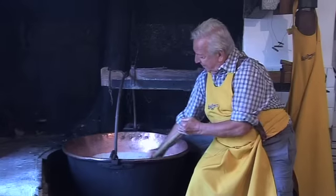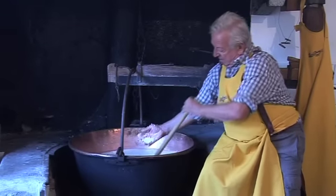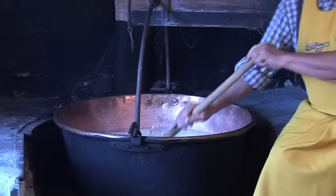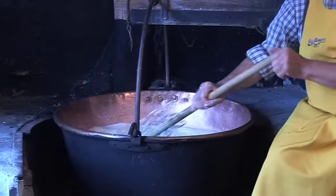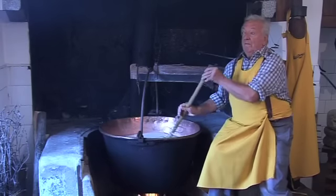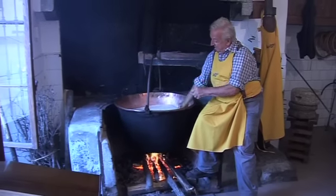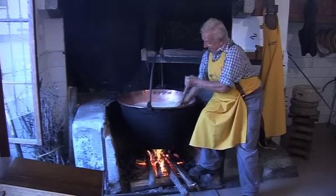Now we have to put it on the fire because we have to reach the temperature of 40-41 degrees. And he would just feel that with his hand? Yes, no thermometer. He said he doesn't need a thermometer because he knows the temperature — he feels the temperature. He said you have to continue to move the curd, otherwise it creates blocks that then cause problems when you age the cheese.